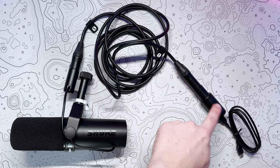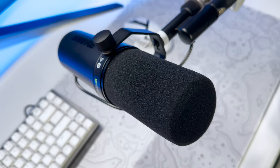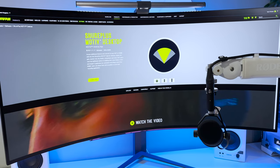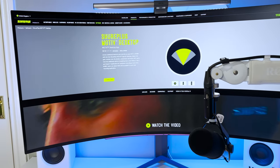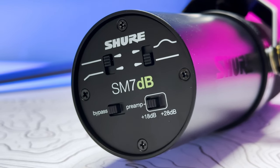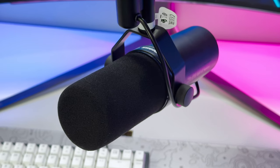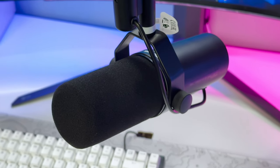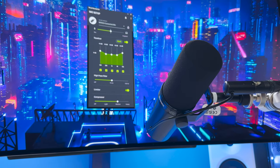If you want to, you can directly bypass the built-in preamp with the aptly named bypass switch on the base of the microphone, which effectively just runs the SM7DB as a classic SM7B. Speaking of the base of the microphone, not only can you bypass or adjust the preamp, but you can also adjust the low cut and presence boost filters with these handy switches. These give you a variety of sound signatures that let you really fine tune the tone to your preference.